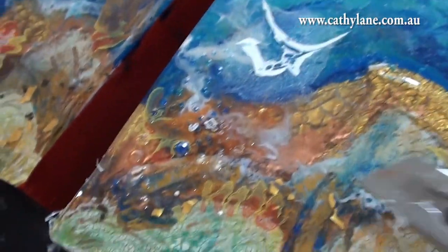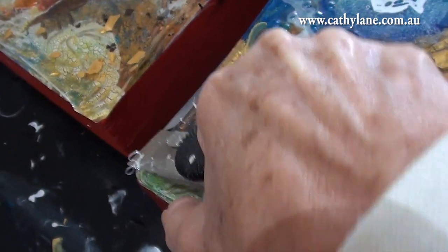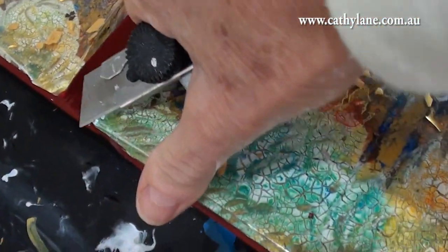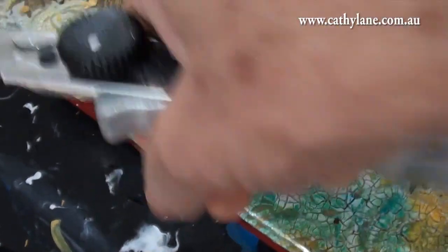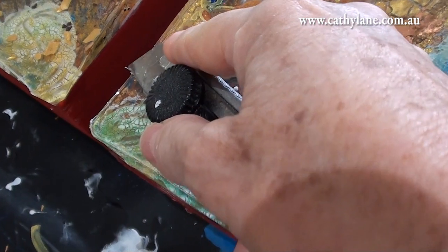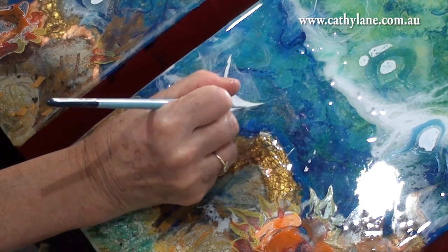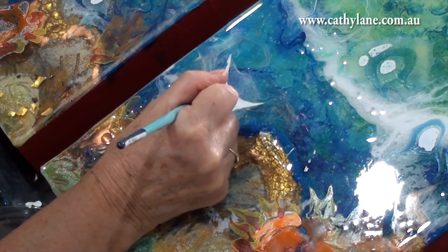When it was not completely cured, I cut the edge — when you take the tape off around the edges at this stage while it's still soft, you can cut the edge off nicely. So this is the time to do it.